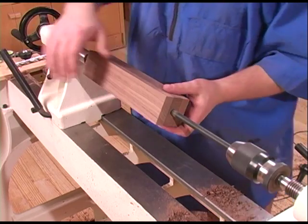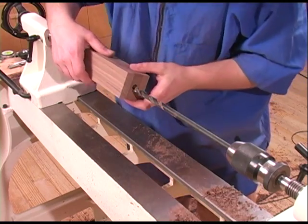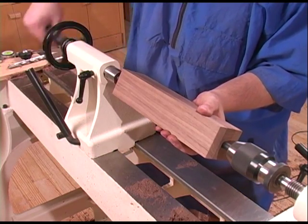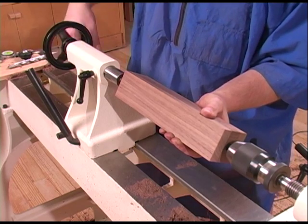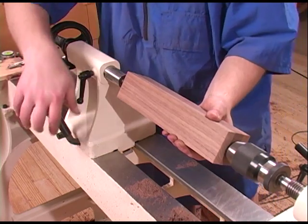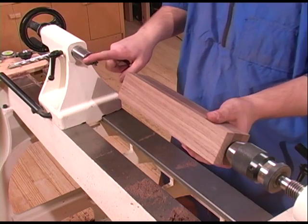Especially with this bit, we'll have to stop the lathe often, remove the chips from the flutes, and continue drilling. I checked ahead of time and made note of where my drill bit is, so it'll stop about a half an inch shy of the end — that'll prevent drilling into my drive center.